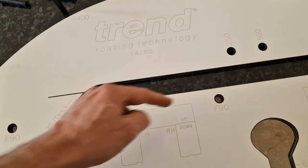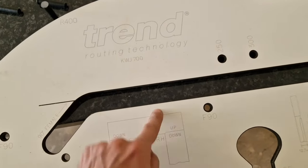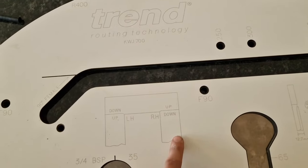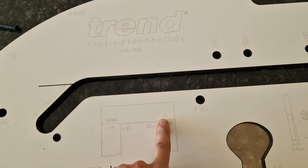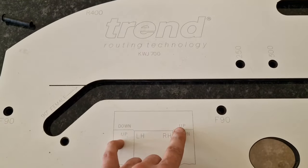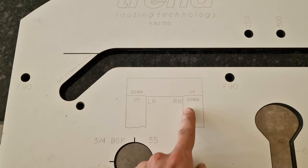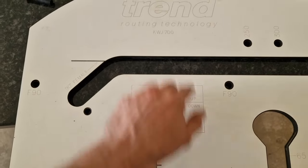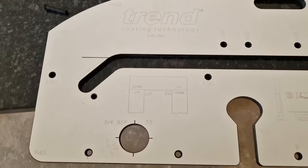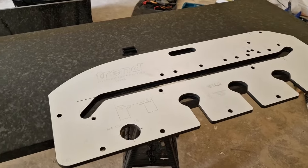The first worktop — it doesn't matter which one you start with. This one we cut with the laminate facing up, as the template says. When we cut the other worktop, we need to turn it around so the laminate side, the nice one, faces down.